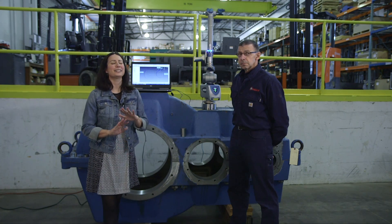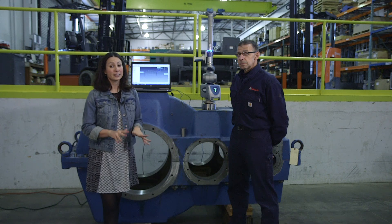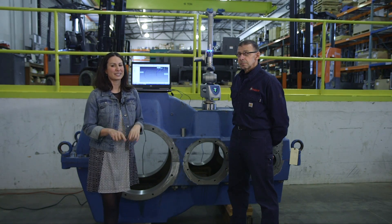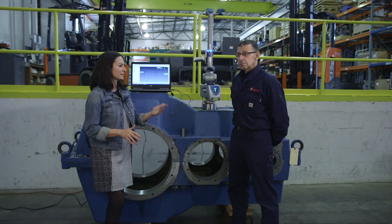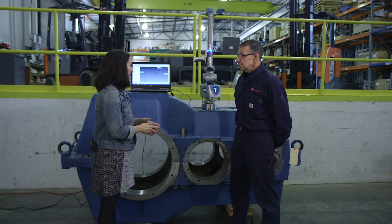When you have a gearbox go down, it is not a good day. You need that fixed as fast as possible — ideally you never want it to happen in the first place. So we have a cool tool that can help out. This is Jesse Elliott, he is the director of engineering here at Malloy, and we're talking about the Faro Arm.